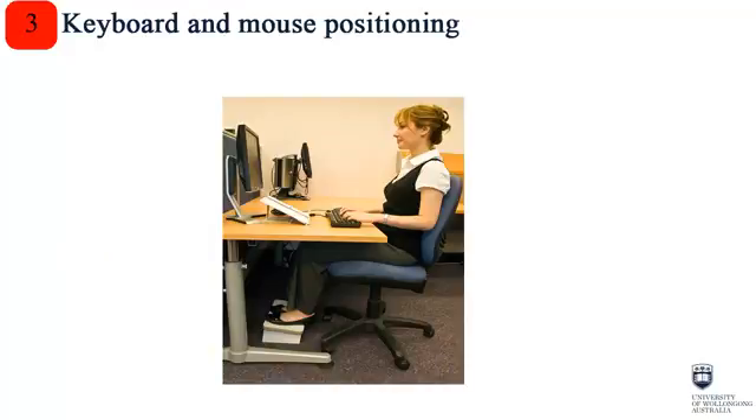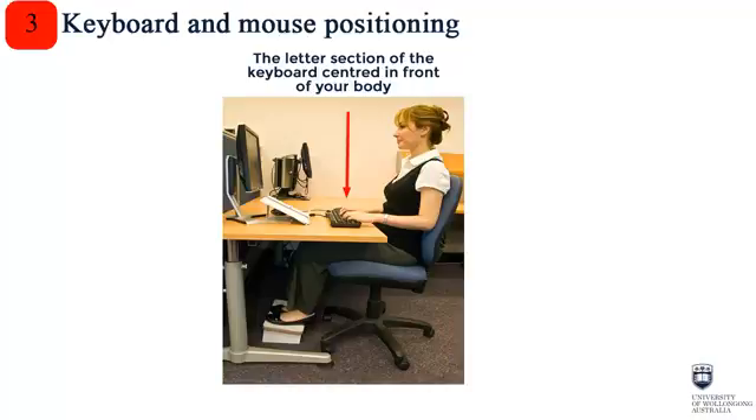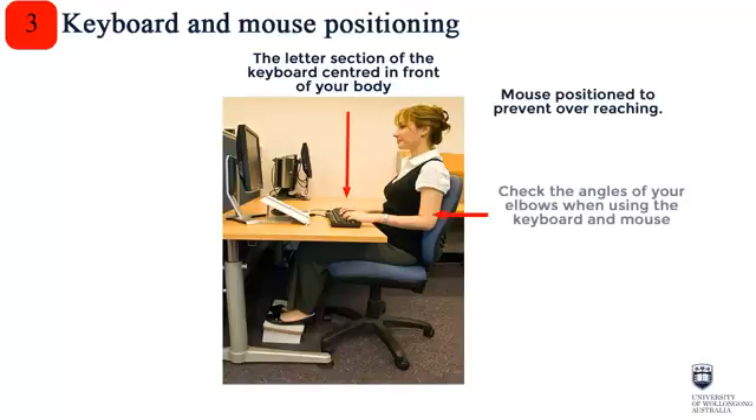Step 3: Positioning your mouse and keyboard. 1. Ensure the letter section of your keyboard is centred in front of your body. 2. Ensure your mouse is positioned to prevent overreaching. 3. Check the angles of your elbows when using your keyboard and mouse — they should be at 90 degrees and under your shoulders.